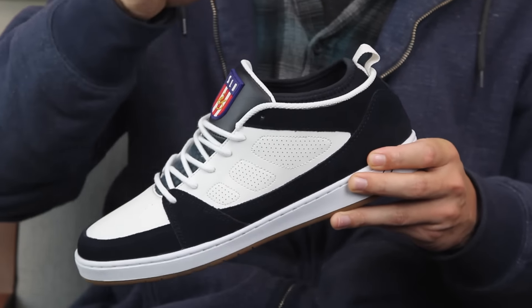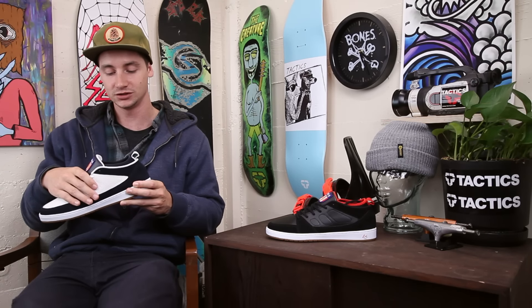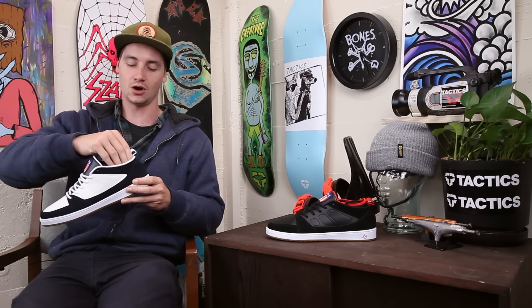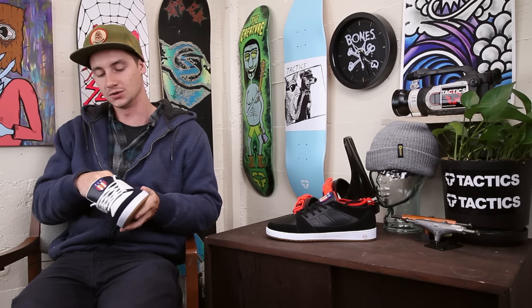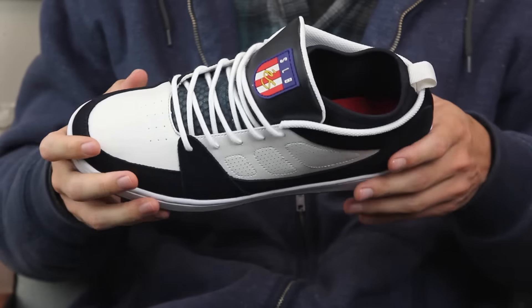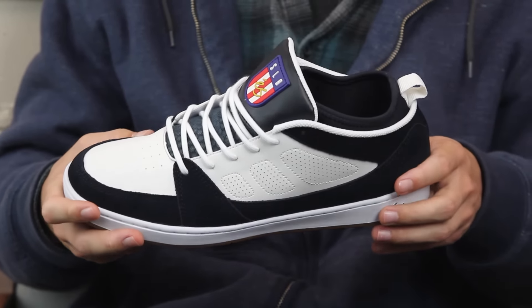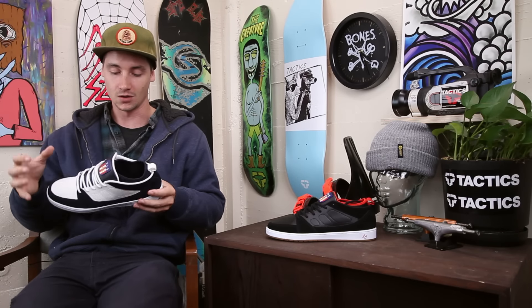You have that neoprene sock liner — same material that they put in a lot of those tongue centering bands and their other shoes from Soletech — but this thing goes all the way around the back and all the way down to your toes. It's just a really nice comfortable fit. I really like the way it feels. I just stuck these on my feet a second ago; I love those bands and this just takes it another step further.